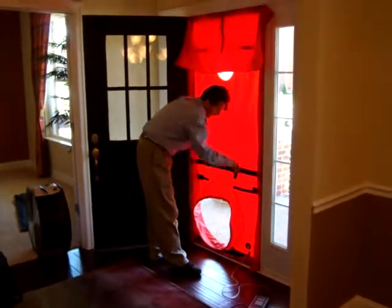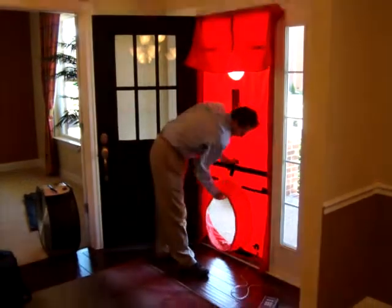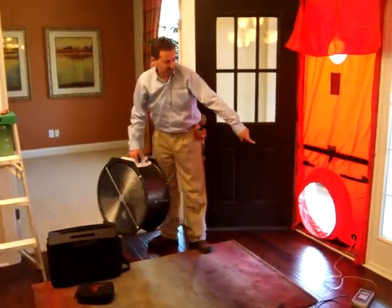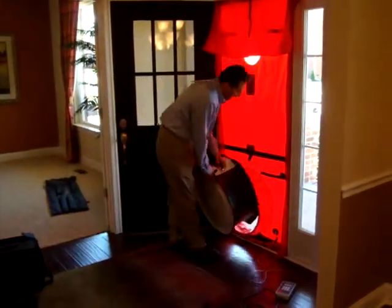So what are you doing now, Ron? You're sealing off the door? I'm setting up the blower door fan. We do that by putting the tarp in there which has a hole for the fan to go in. It also has a meter line that runs to the outside so we can get a reference pressure — the outside air pressure compared to the inside air pressure.